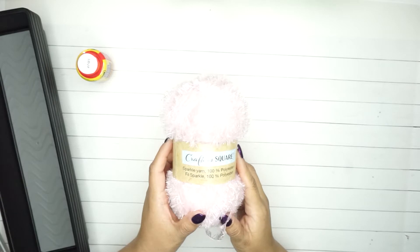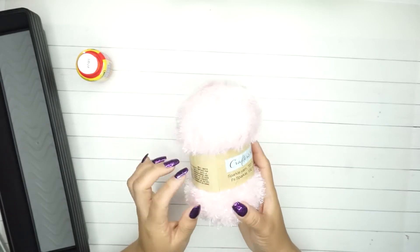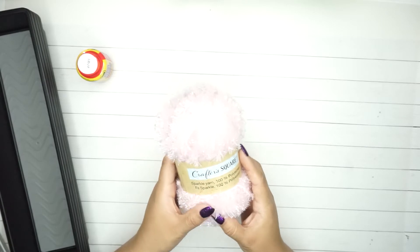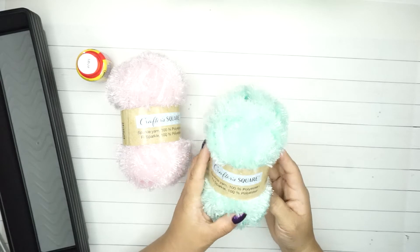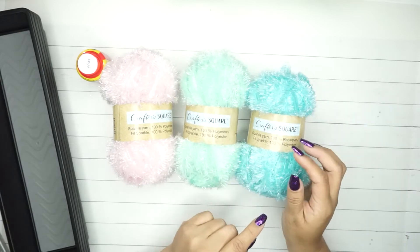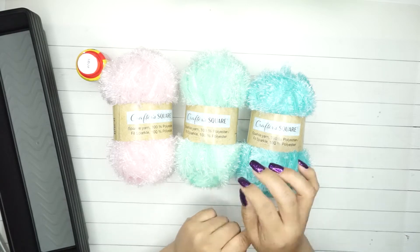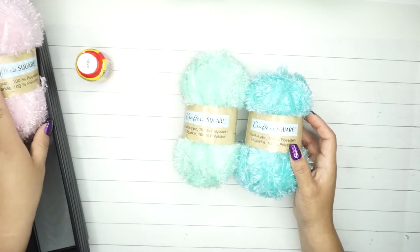The other thing I found was this Crafter Square sparkle yarn, which is really cool. I'm going to be using these on my pocket letters or my books. They only had this pink, a baby green color, and a blue one. I ended up getting these three - they might have had white and yellow but I skipped those.